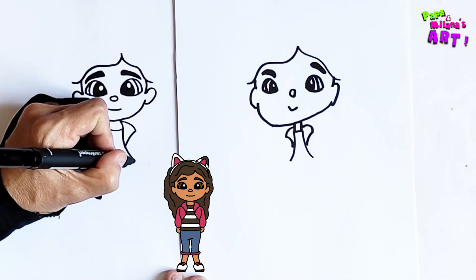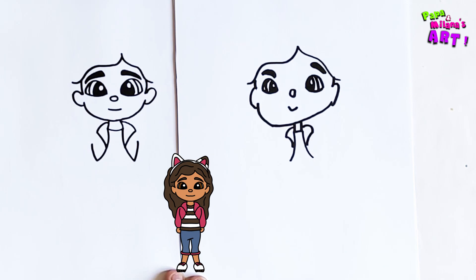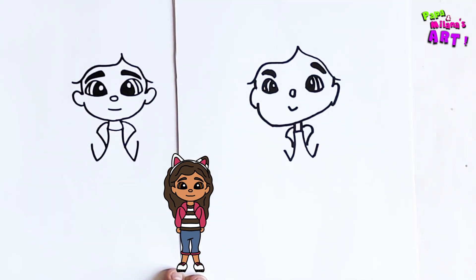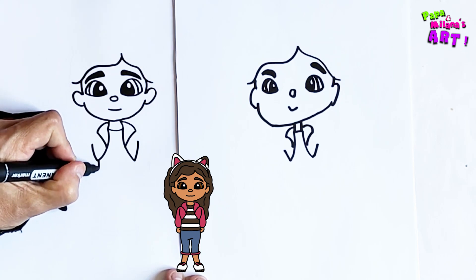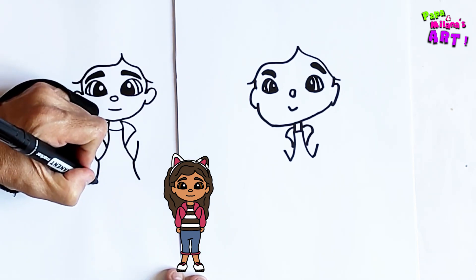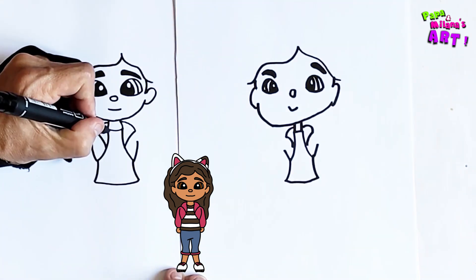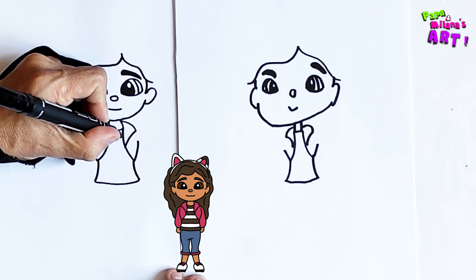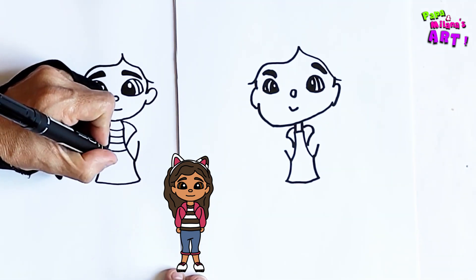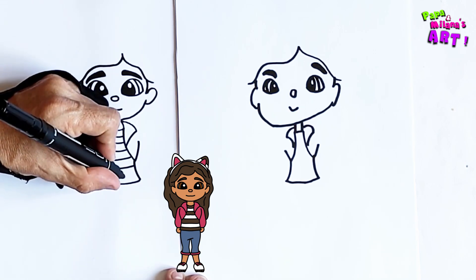Right here I'm going to draw a little line up and another line up. Now we're going to draw the shirt — from there you draw two lines like this, then connect them back. There are stripes in the shirt, so I'm going to start on top and make one stripe, then another stripe, another stripe, and a last stripe.